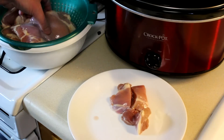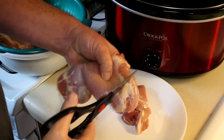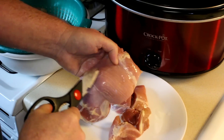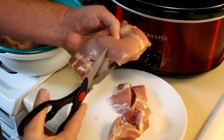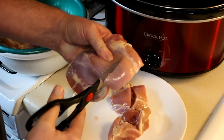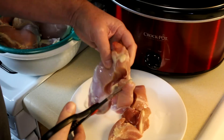I'm cutting these thighs into smaller pieces, and I'm also cutting them against the grain. You can see the grain of the meat right there. If you cut it with the grain, you'll end up with these really long strings of meat, and we don't really want that. We want it to kind of shred apart into smaller pieces.